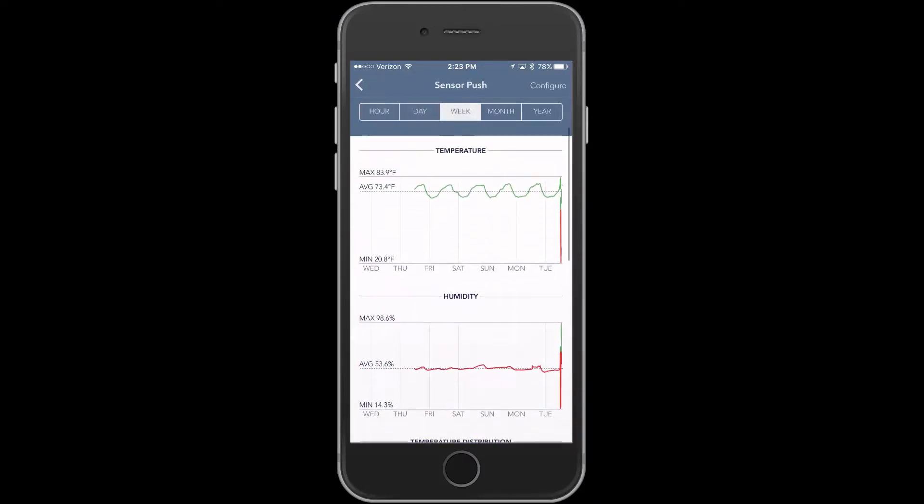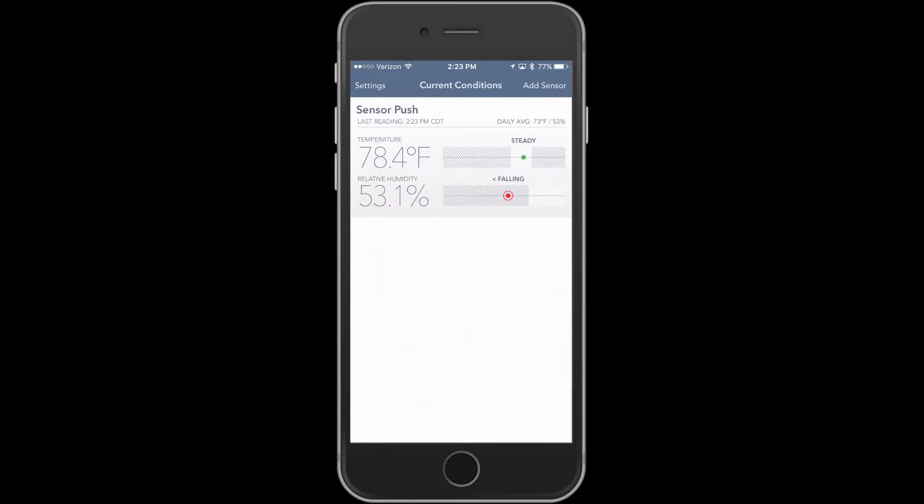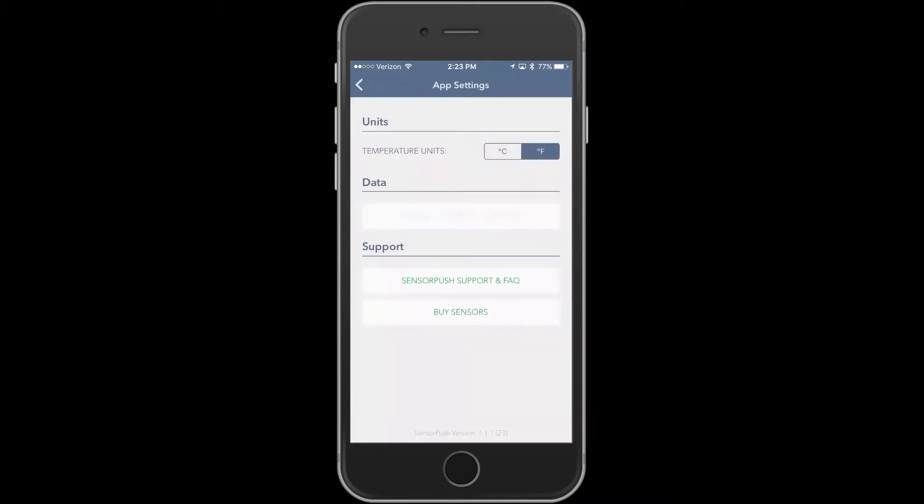When you're back in range, it will push the data to the cloud where you can view it from your app for the hour, day, week, month, or year in Fahrenheit or Celsius. And you can even export data and send it to yourself via email.